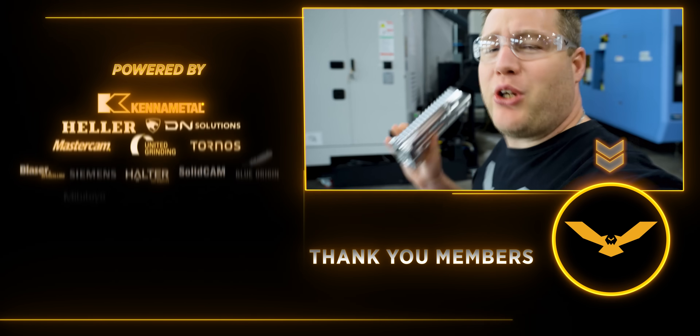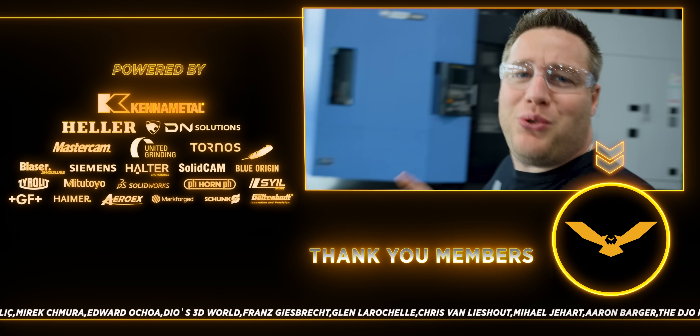I just got this out of quality — Travis says it is perfect. So I'm going to go try to find a box so we can get this thing shipped today.